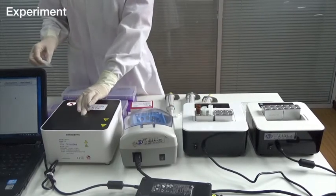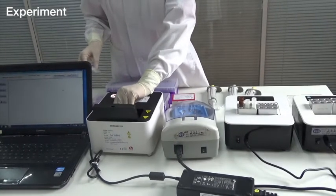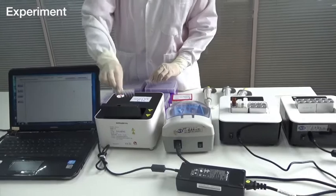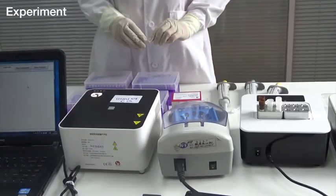The fourth steps: experiments. First, put the sample tubes into the PCR machine, remembering the order of the different sample tubes.